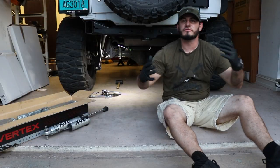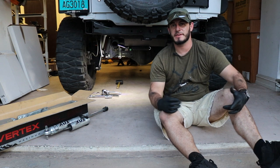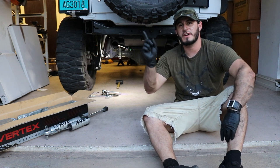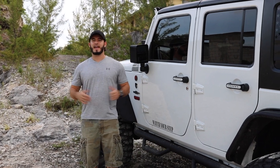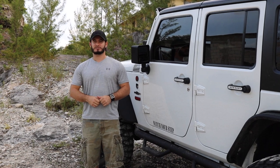And just like that guys, the Vertex shocks are installed — they look awesome. But the question is how do they perform? So let's find out. If you're looking for a step-by-step tutorial on how to install Jeep shocks, I'll post it right there. Comment below and let me know what shocks you're running right now. It's been a couple of days since we installed the shocks and so far I'm impressed, but the real test lies ahead — so let's hit it.